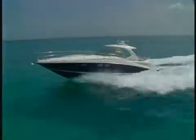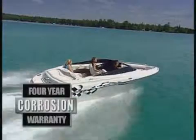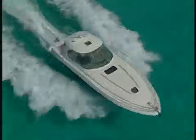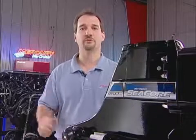And finally, MerCruiser stands behind all of its C-Core products with a four-year limited warranty for certified installations and also a four-year corrosion warranty for all C-Core products. C-Core — your best choice for saltwater boating.